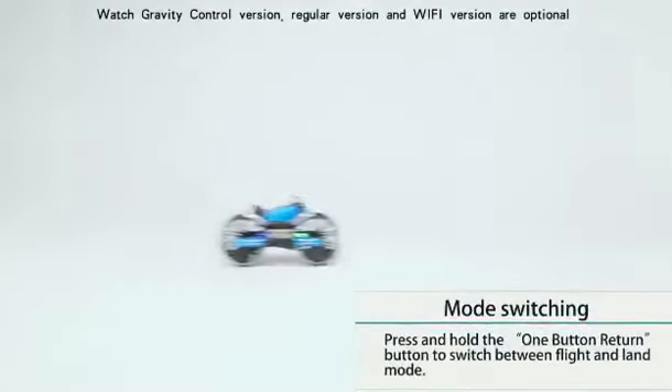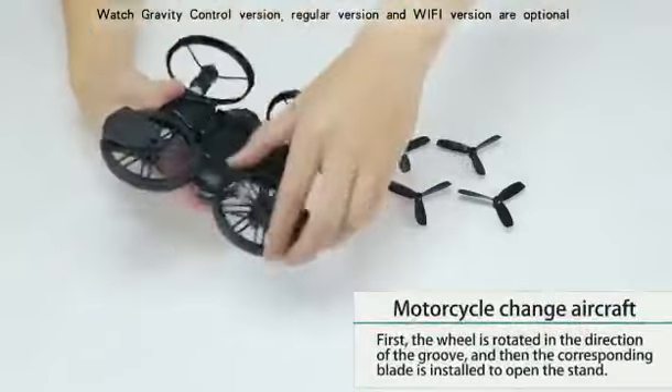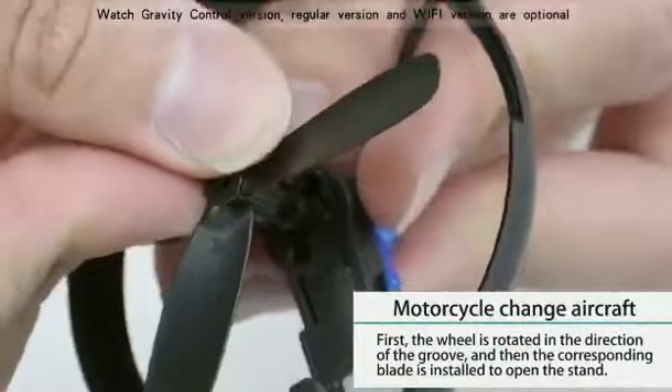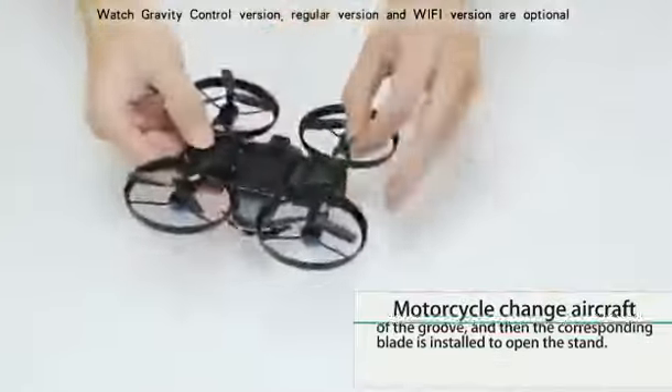Long press the one-click-to-return button of the remote to turn the motorcycle into an airplane. First step: take the wheel out by rotating it in the direction of the groove. Then attach the corresponding blades and open the tripod.